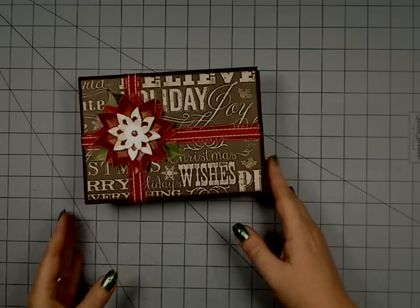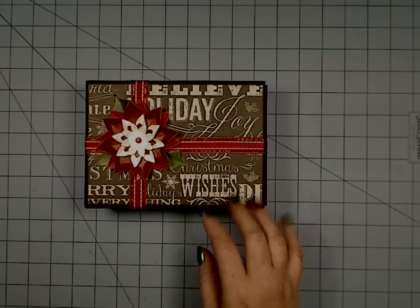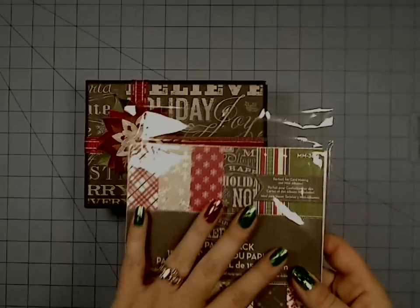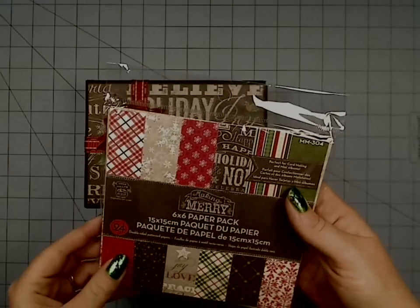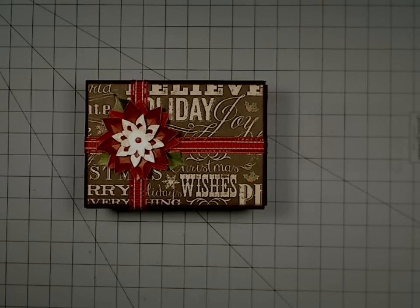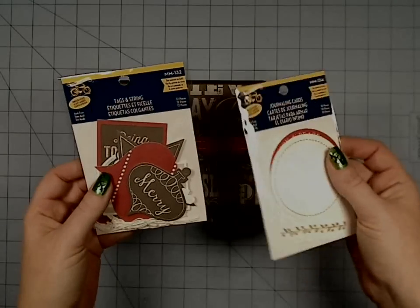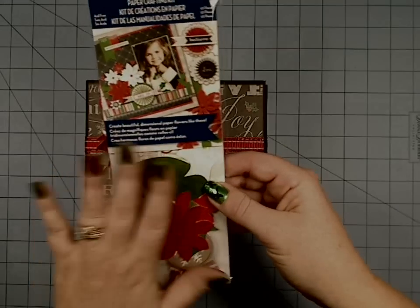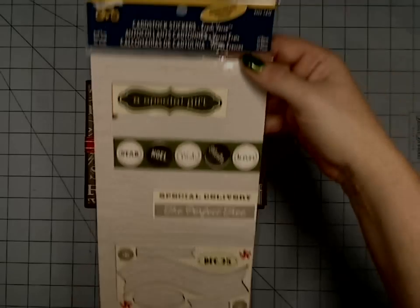Here is my boxed mini — this is the first box mini from my pattern that I've done out of Christmas paper. I used the Little Yellow Bicycle 'Making Merry' collection. I used five sheets of the 12x12 and about half — maybe a little more — of the 6x6 pack, plus some journaling cards and ornament tags with string journaling cards.